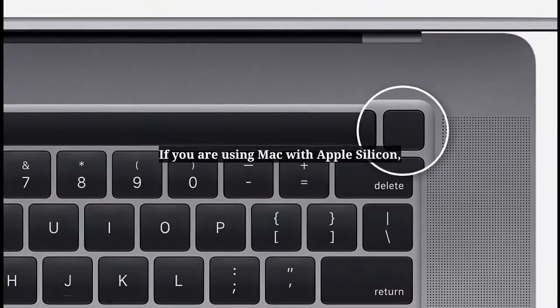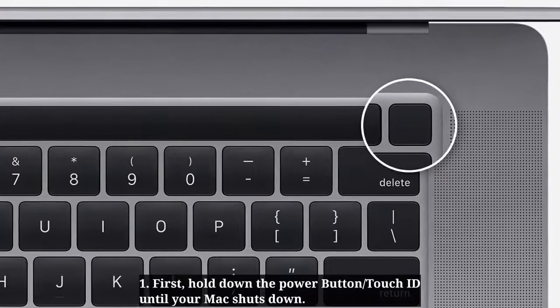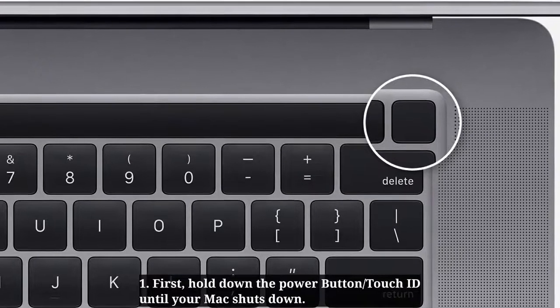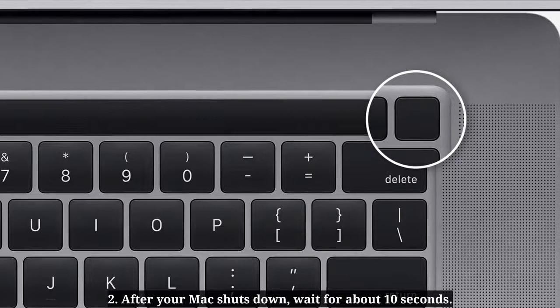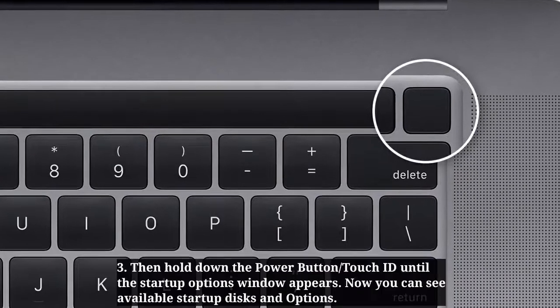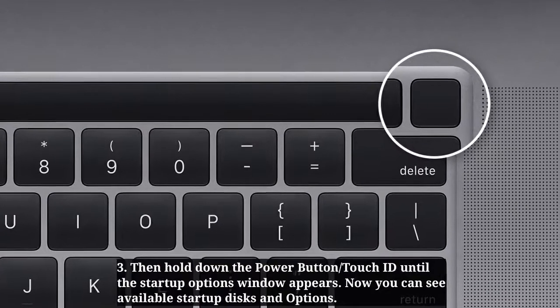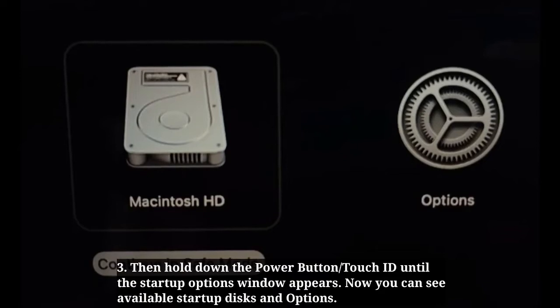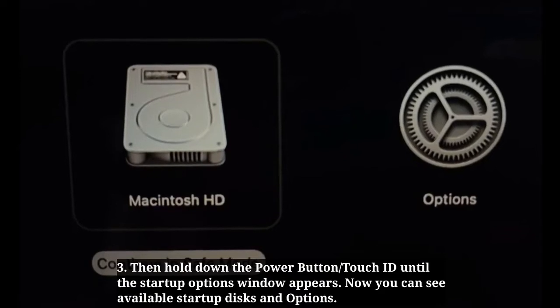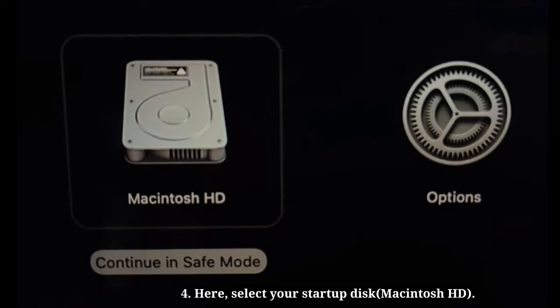If you are using a Mac with Apple silicon, first hold down the power button or Touch ID until your Mac shuts down. After it shuts down, wait about 10 seconds. Then hold down the power button or Touch ID until the startup options window appears. You will see available startup disks and options — select your startup disk.